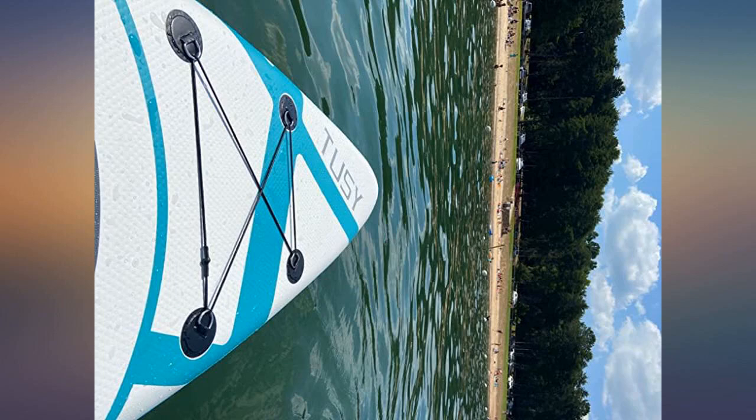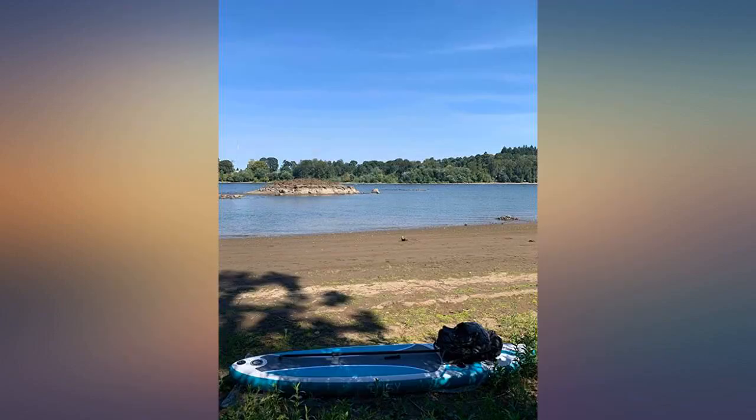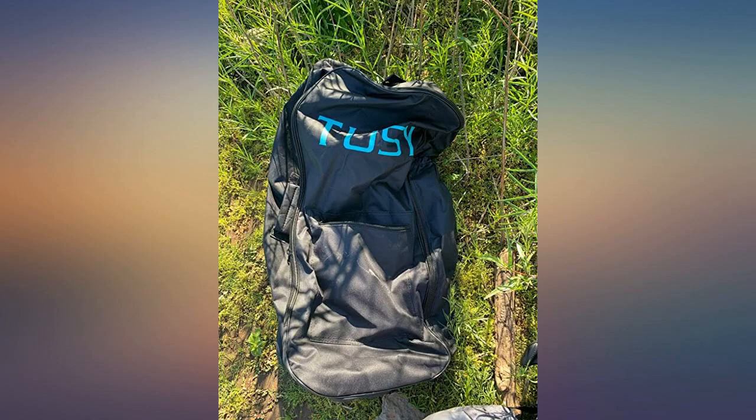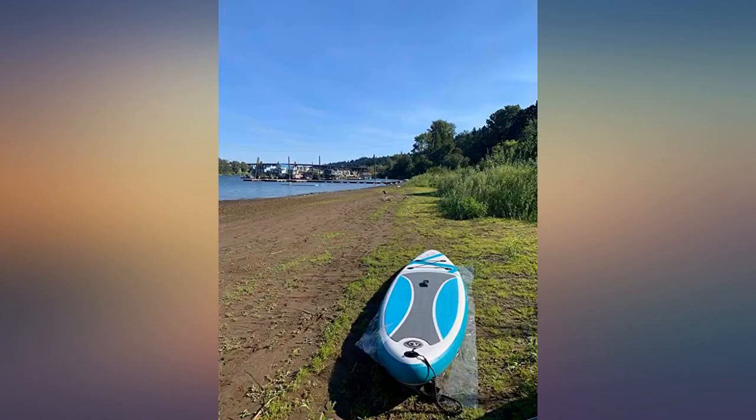We paddled with 2 — a bit hard but possible. The ocean on Sunday the 29th of August was a bit wavy; today it was flat and it was okay. My friend will be purchasing one today or tomorrow — I have her posing with it in the 4th image.